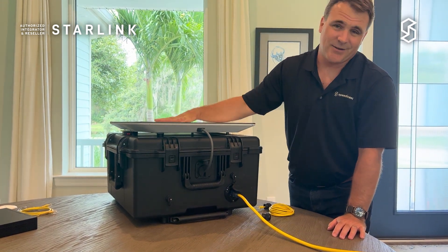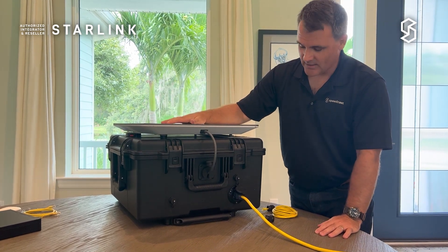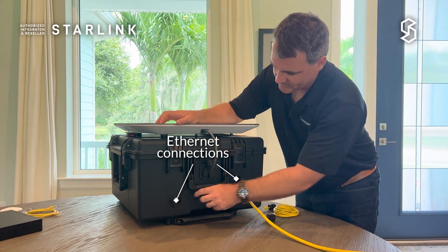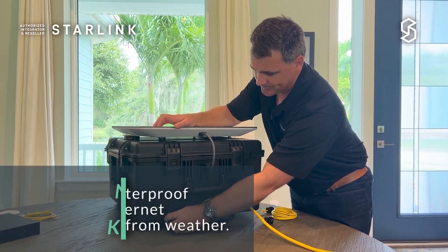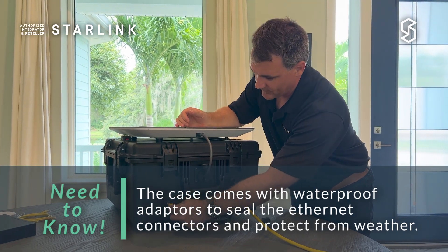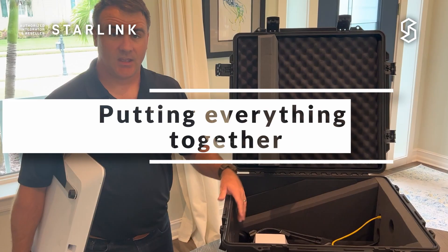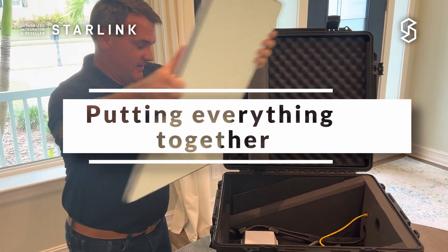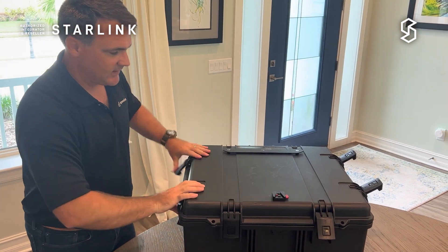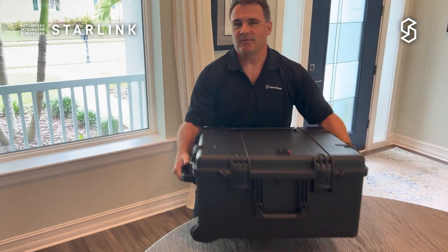This one is ready to run now. We have the Wi-Fi router inside. When we put our Sigma device in or another appliance, we also have Ethernet connections — there are two of them on this case right now, where you can plug a regular RJ-45 in. And that's our Starlink Pelican case. It makes it very easy to store your antenna in a safe fashion, move it around, and give you the protection you need to bring it onto a plane with you.